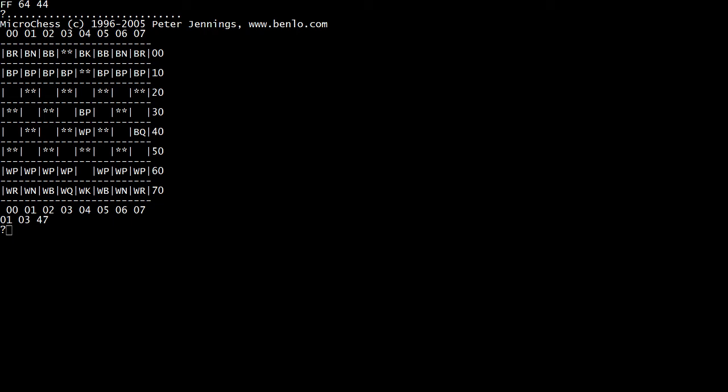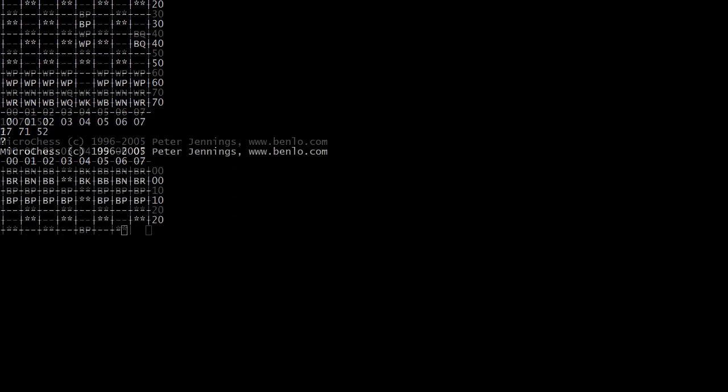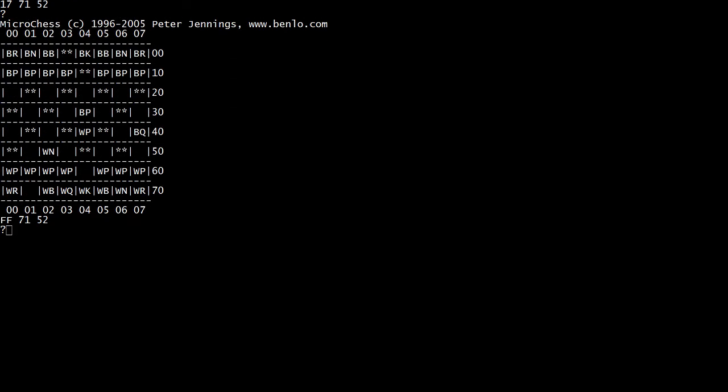So let's bring our knight out to protect the pawn. That would be 7, 1 — moving to 5, 2. We want to move — that's the F key. We moved out. Our pawn's protected now. And we'll play.